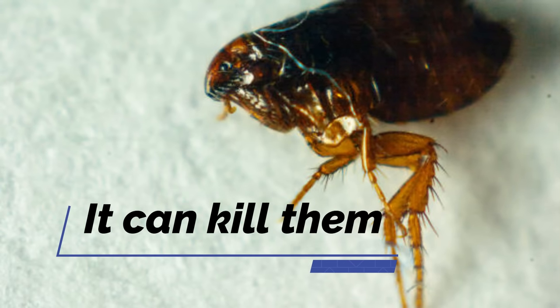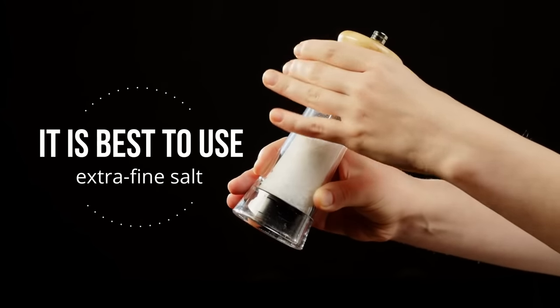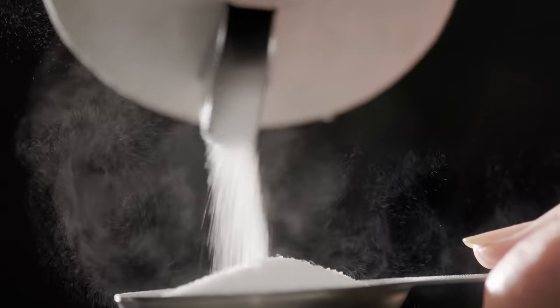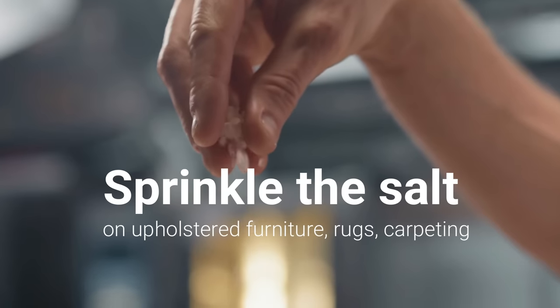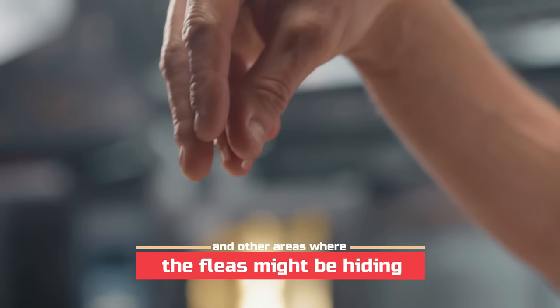When they breathe in salt through these tubes, it can kill them. To use this flea control method, it's best to use extra fine salt. You can make this at home by using an appliance like a blender or food processor to grind the salt into a powder. Once the salt's ready, put on a mask to avoid inhaling the salt dust, then sprinkle the salt on upholstered furniture, rugs, carpeting, and other areas where the fleas might be hiding.